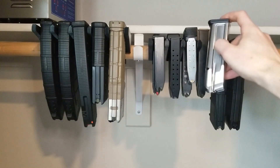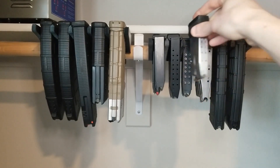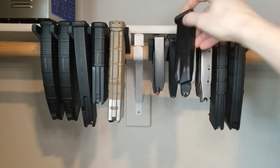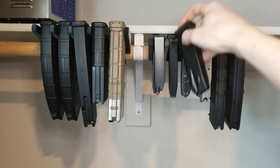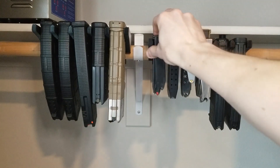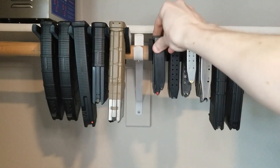This is a Staccato 2011 mag. Behind that is a Sig P320. This is a Springfield Hellcat mag. Behind that is a Glock 17 mag. This is a Beretta 92/M9 mag. Behind that is a CZ75. This is a Smith & Wesson M&P 2.0 and behind that is an HK P30.